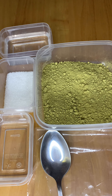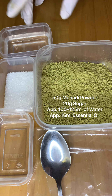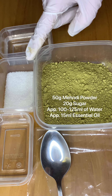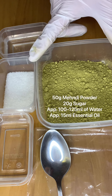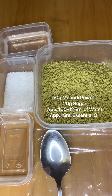I'll show you how I mix my henna paste and what ingredients I use. First, you need 50 grams of henna powder, about 100 to 125 ml of plain water — warm but not too cold or boiling, just warm or normal tap water — around 20 grams of sugar. Best is to use caster sugar because it's finer, but granulated works too. Don't use brown sugar — it goes more watery. And about 15 ml of essential oil; in this video I'm using eucalyptus.